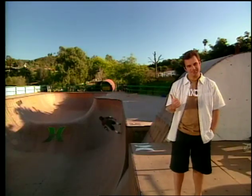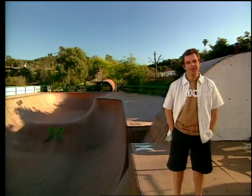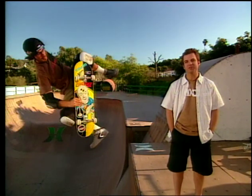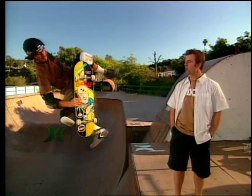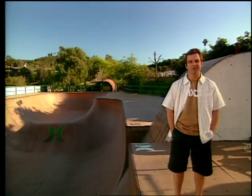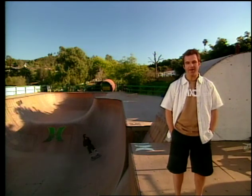We can just ask him. This is Bob Bernquist. Bob is a nine-time X Games medalist. He was named the Trans World Best Vert Skater three years in a row. In the year 2001 at the Slam City Jam, Bob was awarded a 99 — the highest score ever in a vert competition. So I think it's safe to say he knows a thing or two about big air.